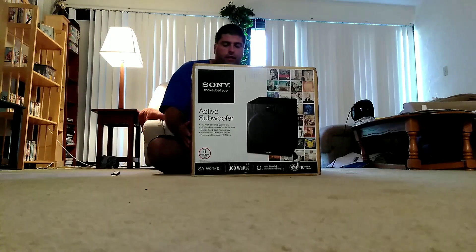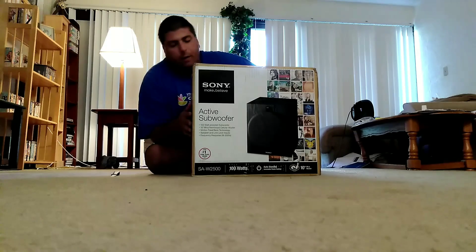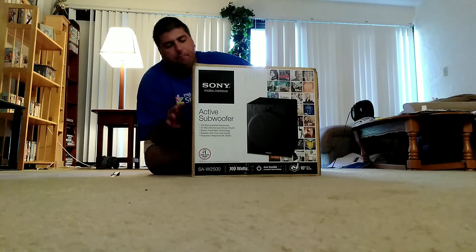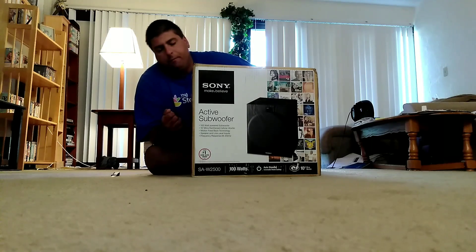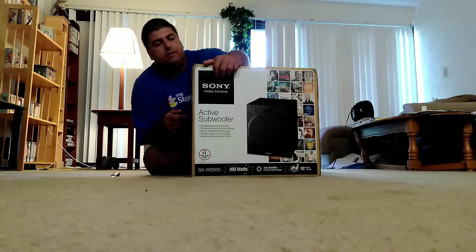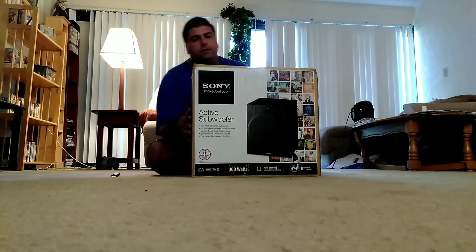Now this subwoofer is not the best, but it does an okay job. It doesn't do the low bass really all that well, but the mid-range bass is good and the high bass is okay. The low bass the subwoofer doesn't pick up very well. I also noticed that this subwoofer has a power standby mode — it has a switch but it's always just in standby, you can never fully shut it off.